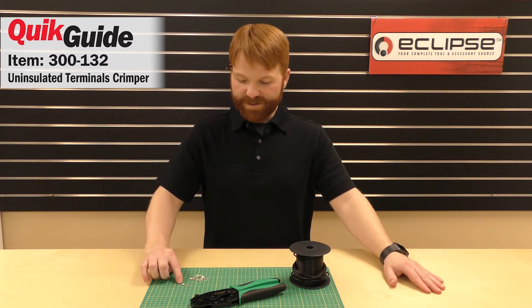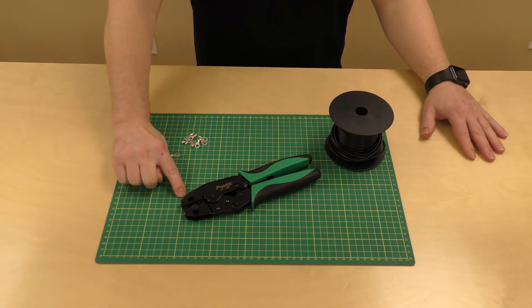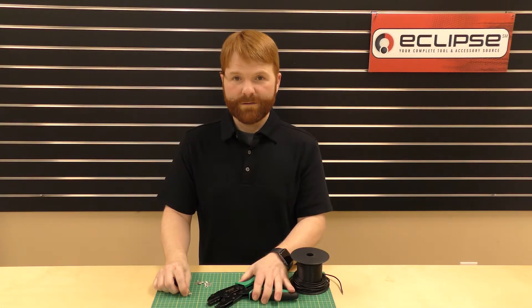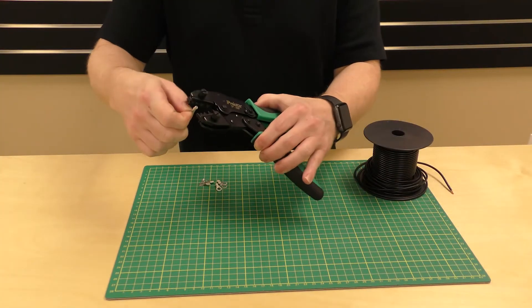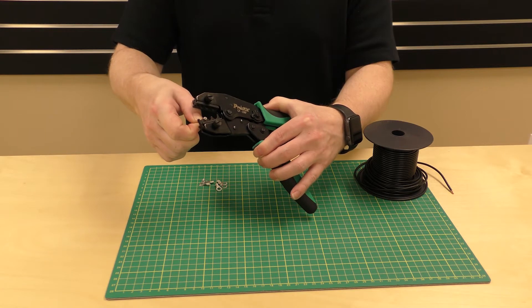In this video we'll be crimping uninsulated terminals using the 300-132 Lunar Series Crimper. Our first step is to put the terminal into the dry set. Now squeeze the handles just enough to hold the terminal in place.